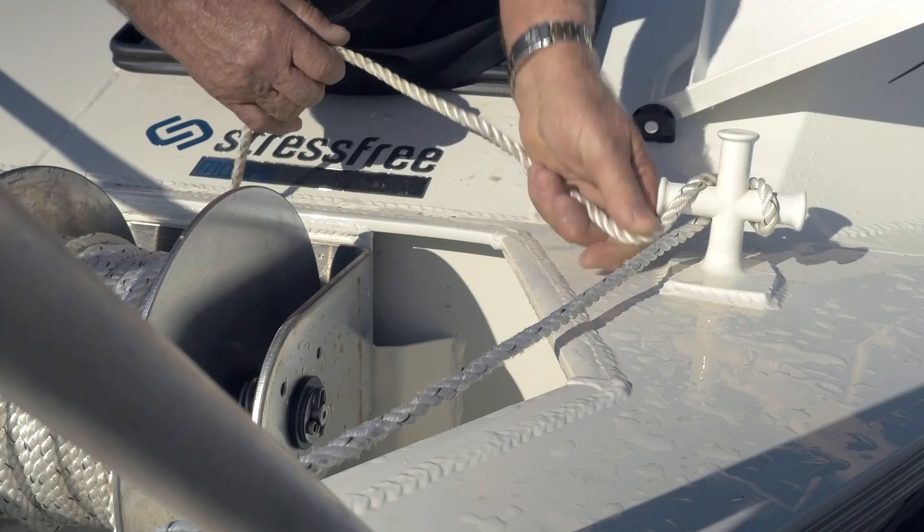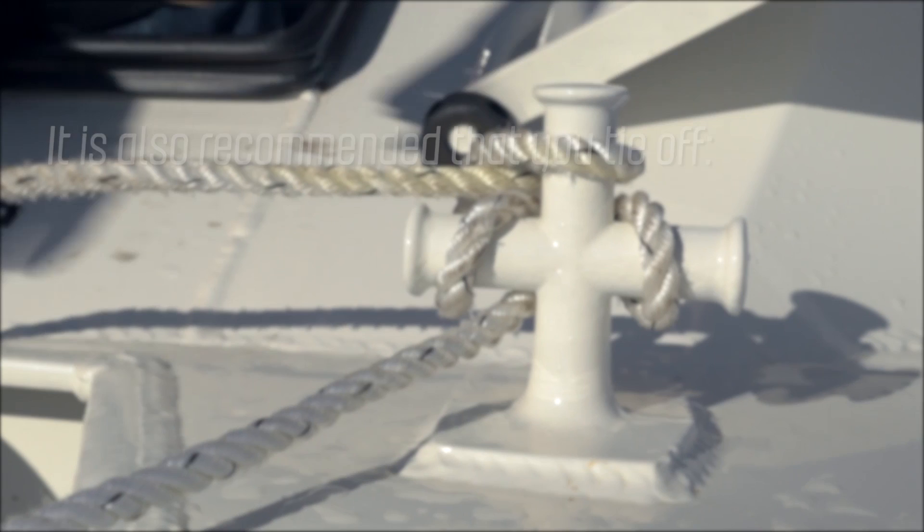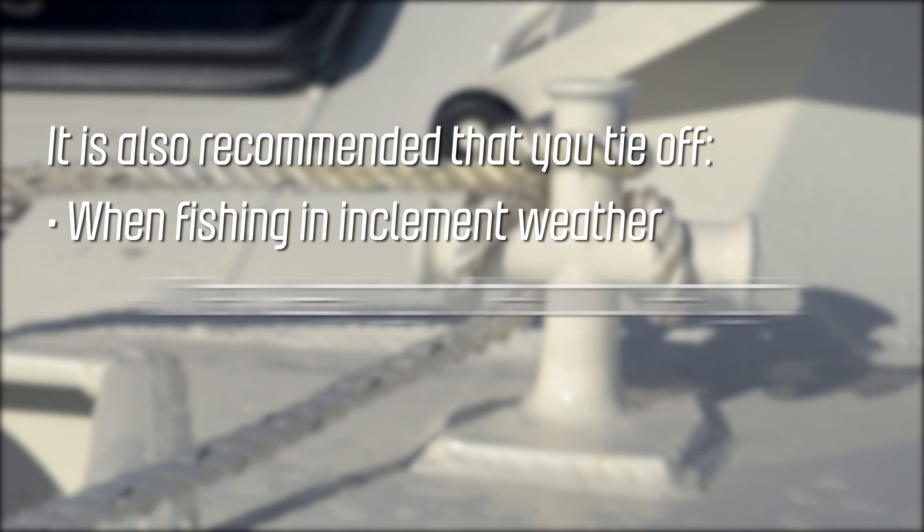There are several situations when it is recommended that you tie off. If your anchor is snagged and you're unable to retrieve it, first tie off the rope and use the weight of the boat to try and free the anchor. It is also recommended that you tie off when fishing in inclement weather, when sleeping on the boat overnight, and if your electrics have failed and you're waiting for assistance.